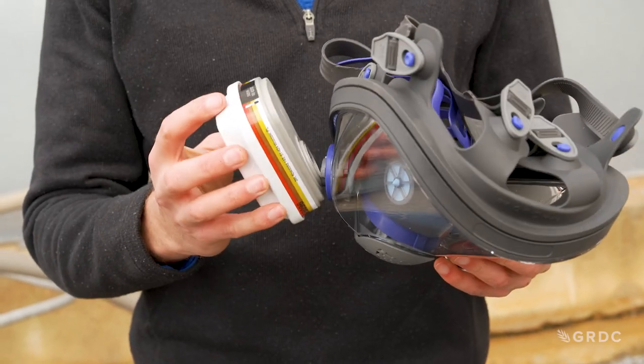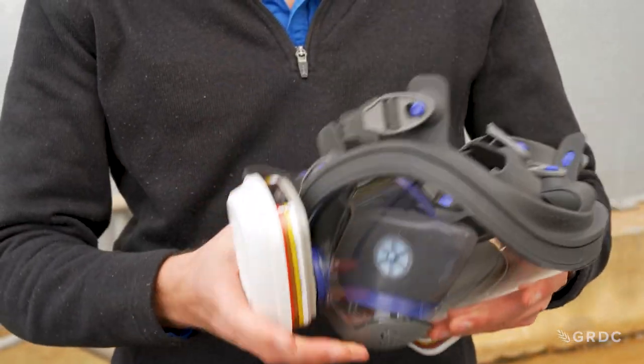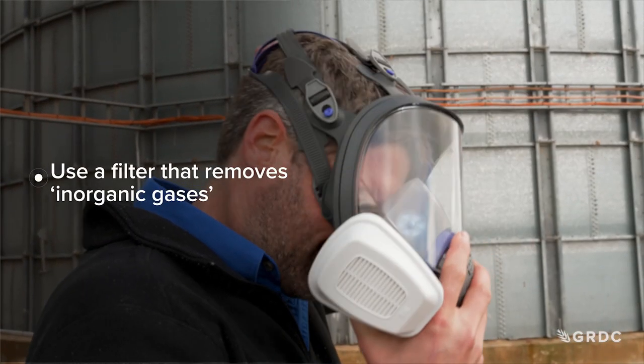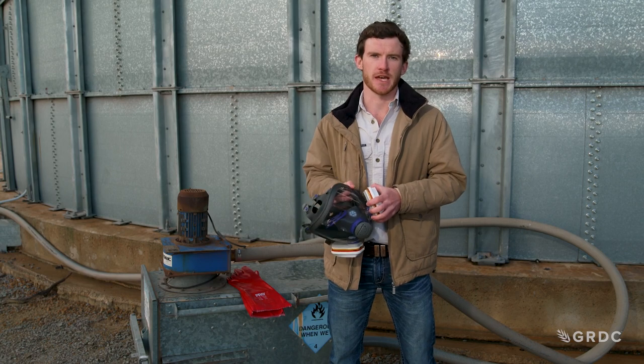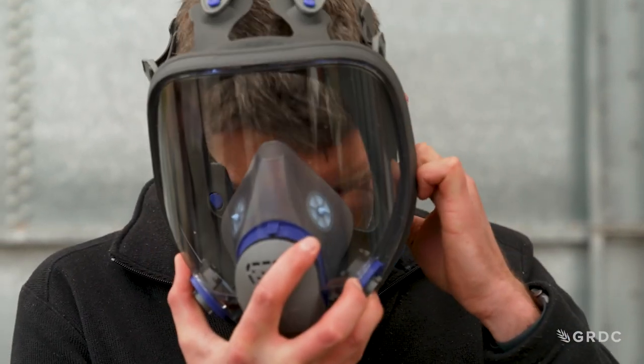We do need to ensure that we have a full face respirator and that the filters fitted are correct for filtering phosphine, as phosphine is potentially a dangerous gas.